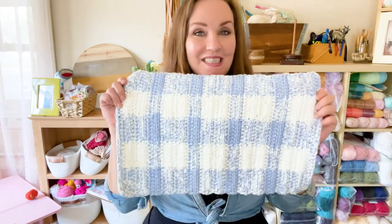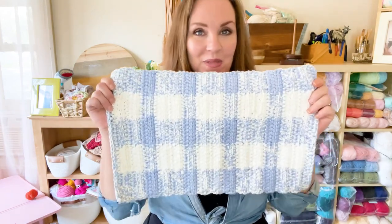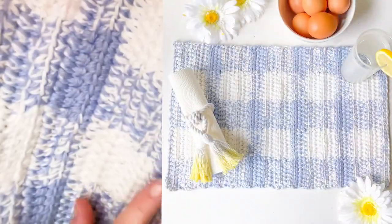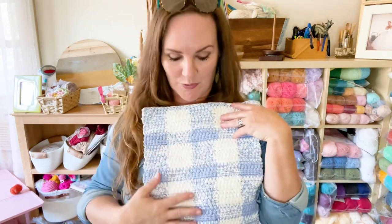Hi everyone, welcome to Stardust Gold Crochet, this is Tasha. Today I'm going to teach you how to do this farmhouse plaid placemat. It's super cute and I hope you guys enjoy it. This is so awesome and beautiful and it's so soft — you're gonna love this pattern. It's done with two strands of yarn working throughout to create this pretty plaid pattern.